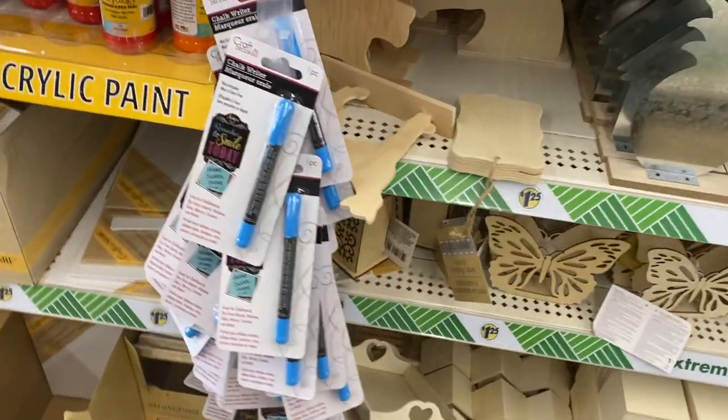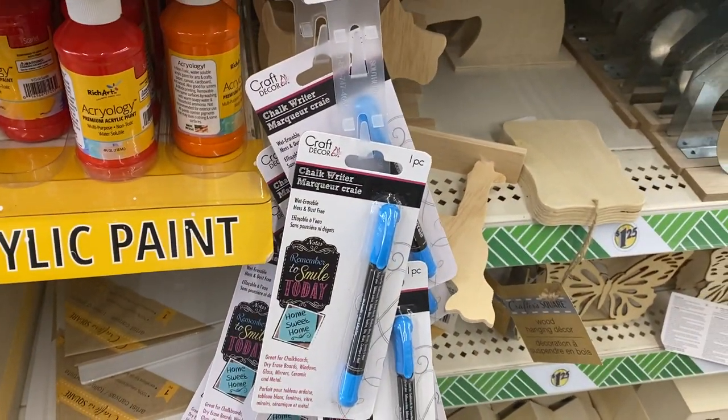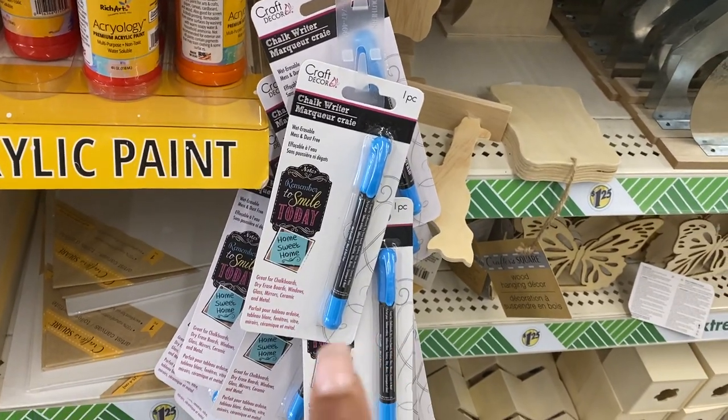Oh, and that's the chalk writer — I did see that on another video when they were labeling things. Okay, now I know where to get it.